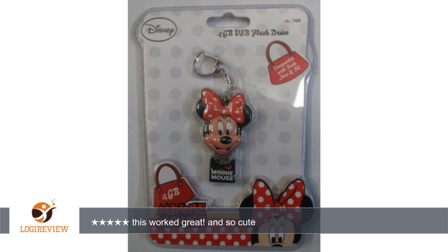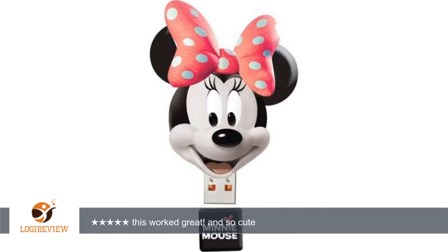A customer wrote: as a college student I needed something that matched my laptop and held my school papers. This worked great. And so cute. Love this flash drive. 5 stars.